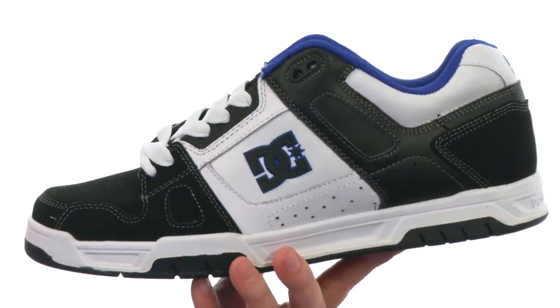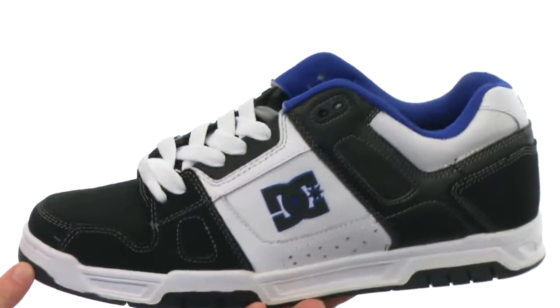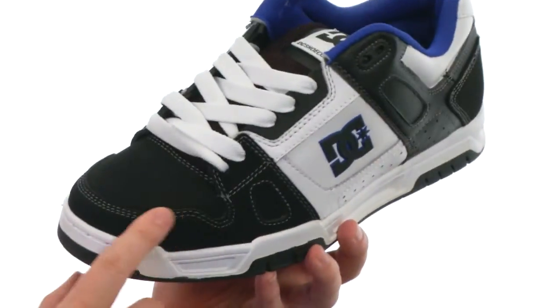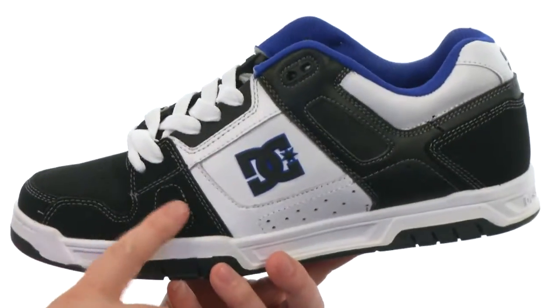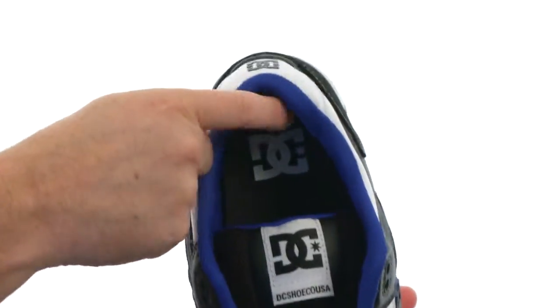The Stag is going to be an incredibly technical skate shoe but it's not going to weigh you down like some of those heavier styles. It's got a very lightweight design, got triple stitching around the toe and added stitching in the high wear areas. You're going to get some added cushioning throughout the collar, but not too much.